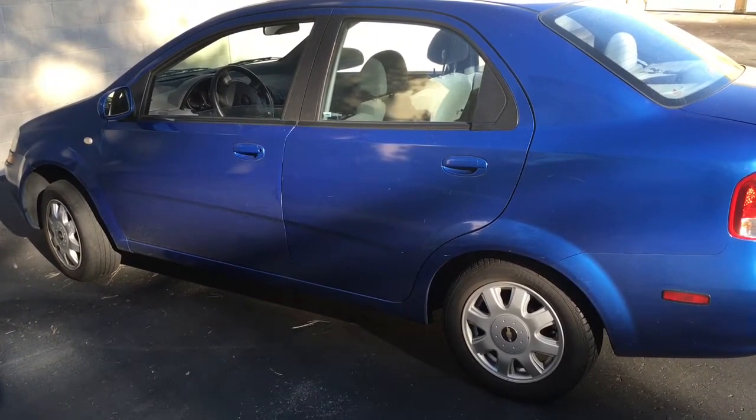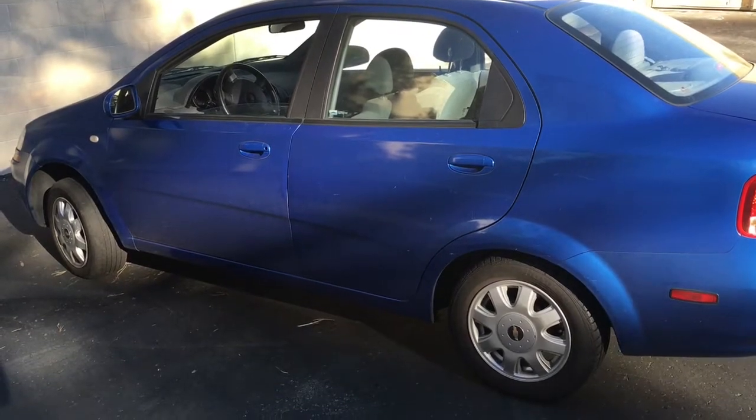2005 Chevy Aveo brake light switch. I'm Brian Essek from HowToAutomotive. I'm going to walk you through the steps of replacing that.